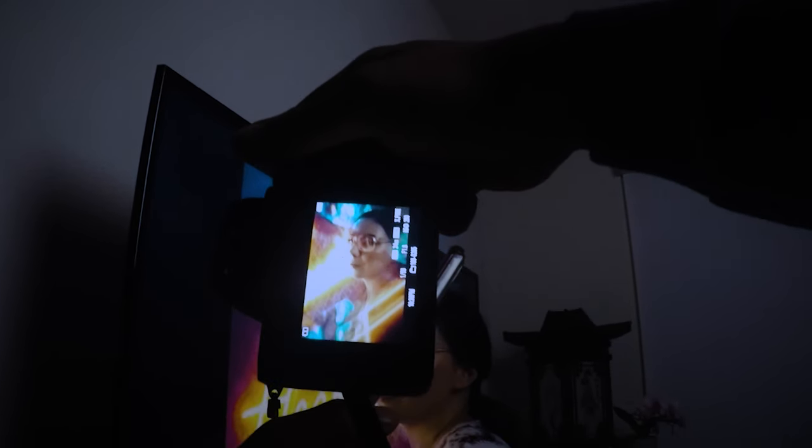My shutter speed was 1/150 of a second. Keep in mind if you're shooting at this speed you're going to get some blurry photos, so make sure you just take a lot of multiple shots because some of them will come out blurry.